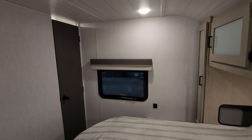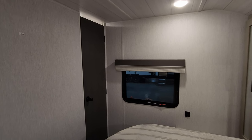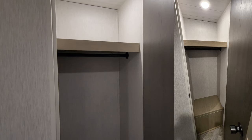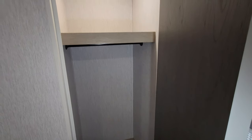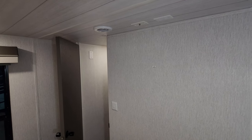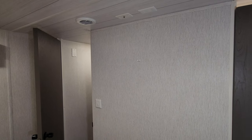Spinning around to the foot of the bed area, you have a little closet over here — another hanging closet with a shelf up above. A decent amount of room for some of your clothes. There are TV hookups and a backer in the wall so you could mount a small TV in here.